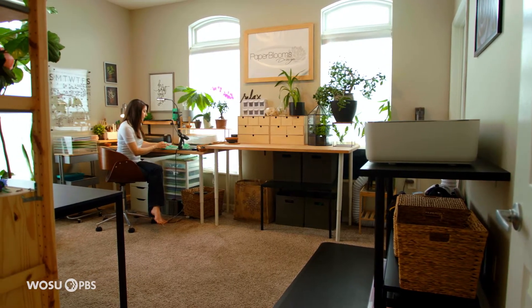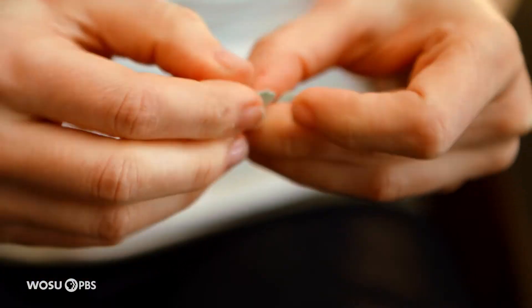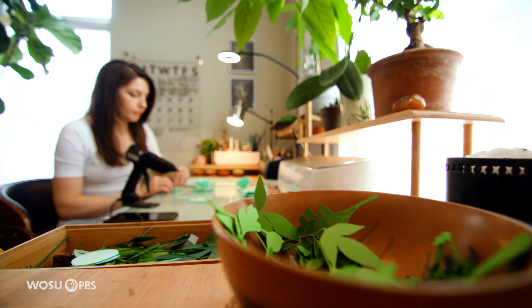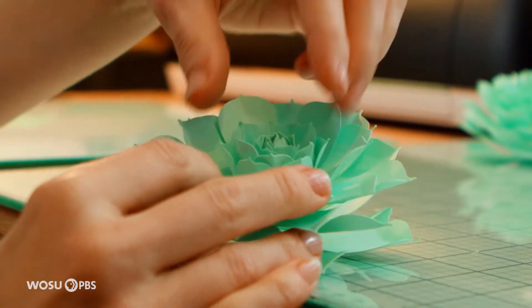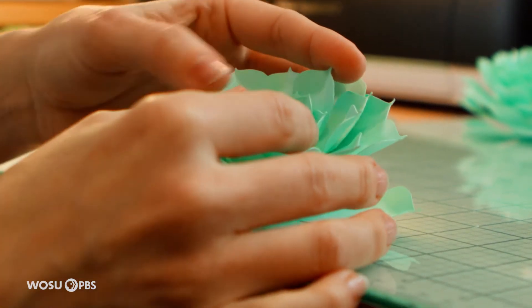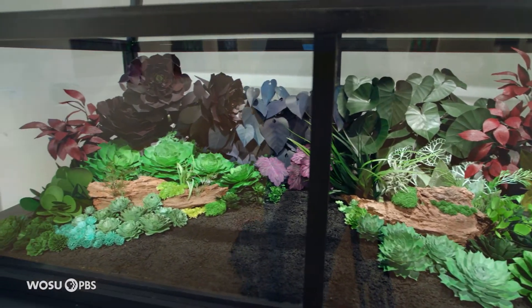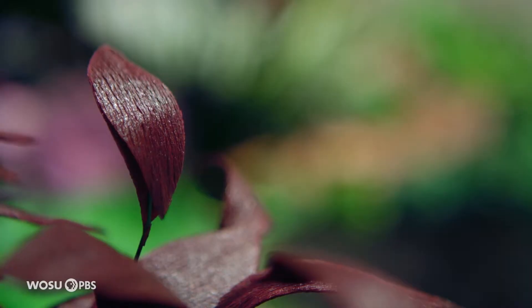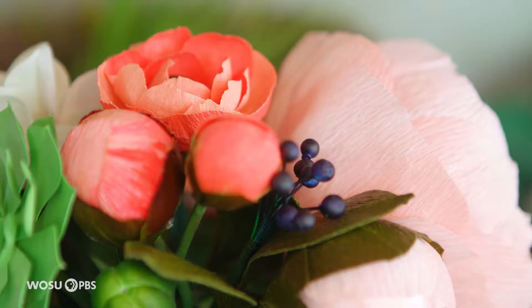Then I got into origami, which became another obsession. Paper as a medium was something I really enjoyed working with — the meditative process, the rhythmic, repetitive things. From there I got bored of creating other people's designs and those geometric shapes, and I decided to move into something more expressive, which was paper flowers. That was about eight or nine years ago.